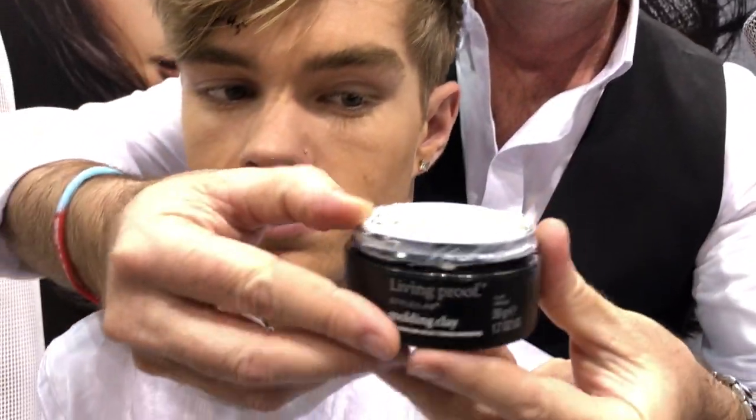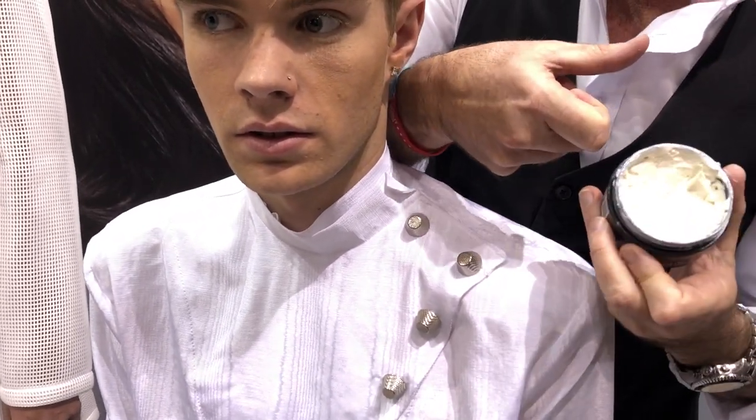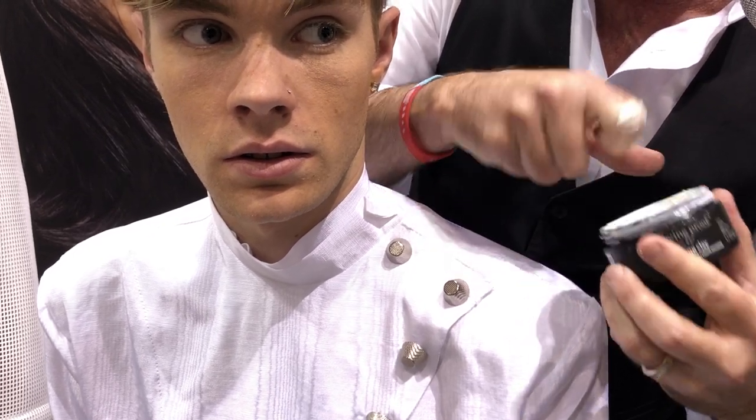Now we're going to take the molding clay, and I'm going to show you a little secret. When you're using the clay, you always want to take it with your knuckle — never with your fingernail.